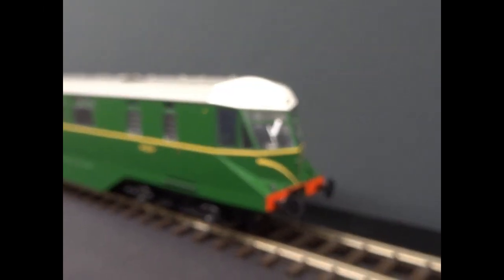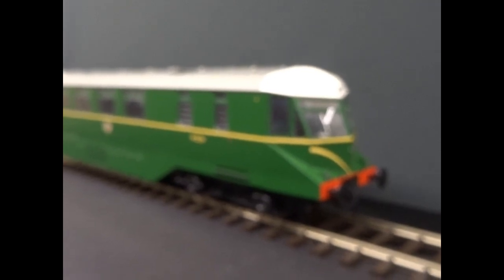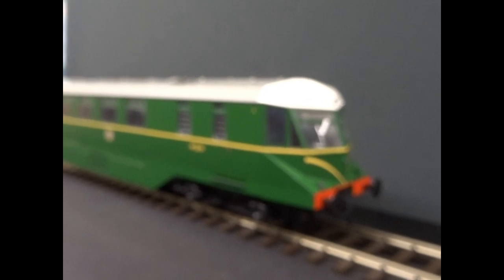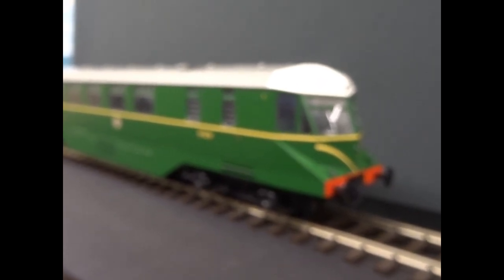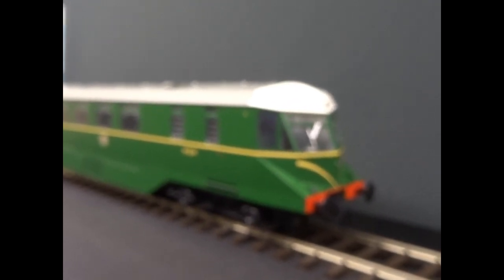This is the Helyan O-Gauge AEC rail car. What I've done is found the ESU Lockpilot decoder it needs. Helyan have wired in nine auxiliary functions on their model. Why they don't use the PLUX range? Because that would have it as standard and you wouldn't have to go and find a very specialist decoder to run it.